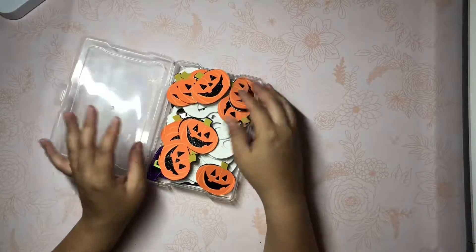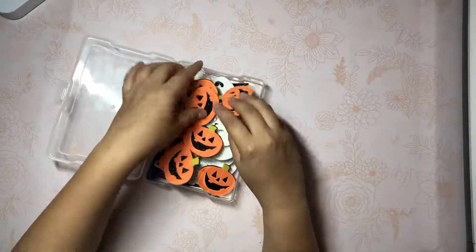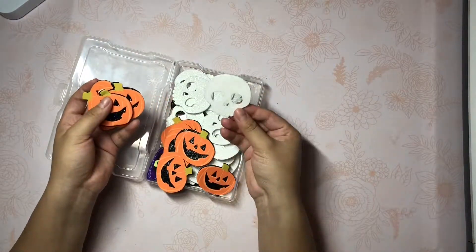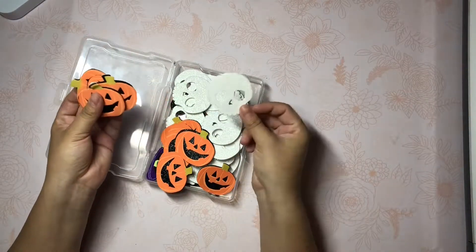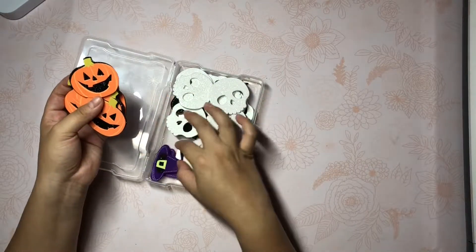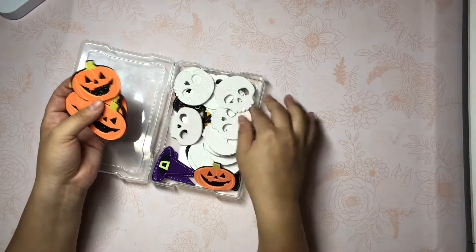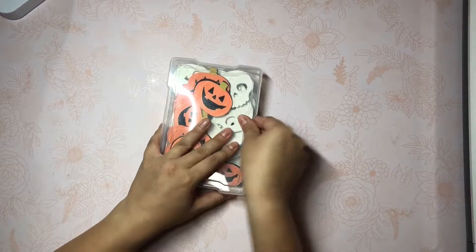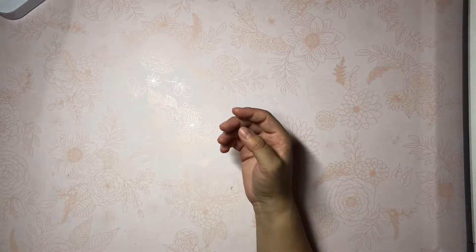I don't remember where all of these are from, but I have some pumpkins and then I have these really pretty sugar skulls. I call them sugar skulls just because they're white and glittery and they remind me of sugar skulls. And then I have some witch's hats and then the little booties. I know the bottom ones are from Dollar Tree.